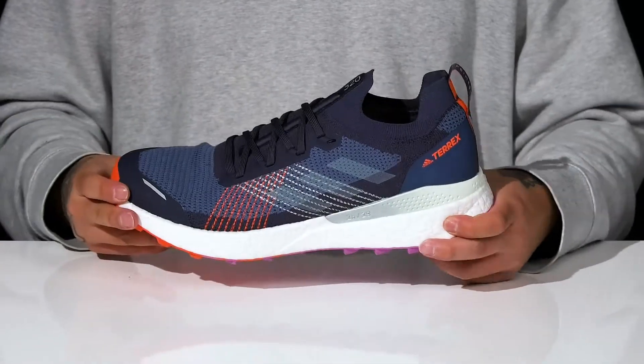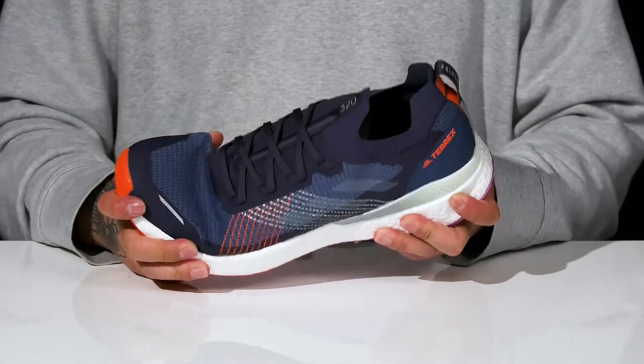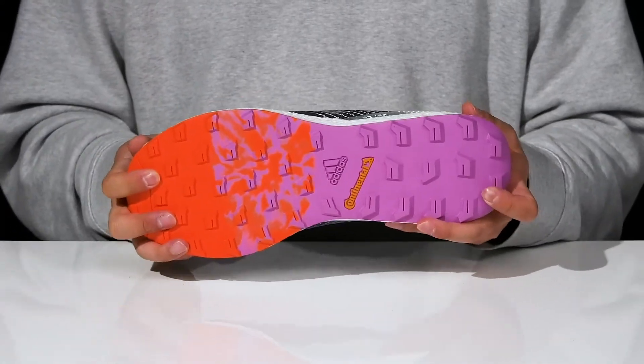That works really well with the lightweight shock-absorbing Boost midsole. It also has a very sturdy yet flexible design, and it sits on top of a textured Continental rubber outsole to keep you stable.